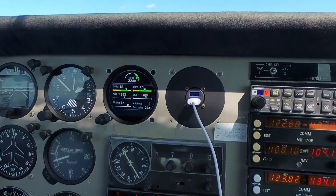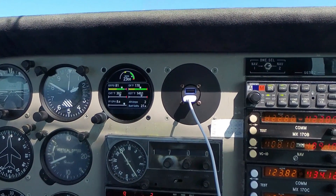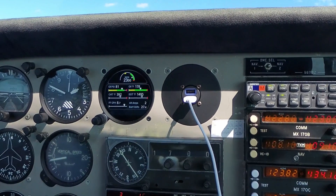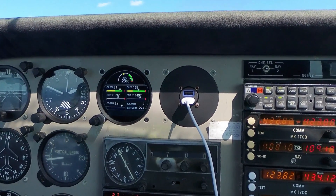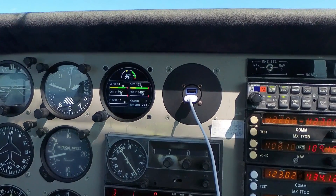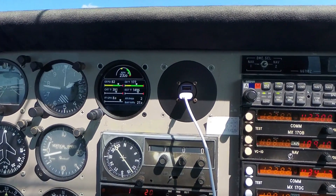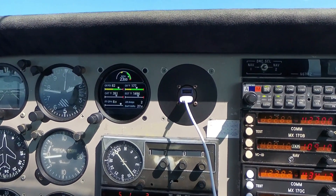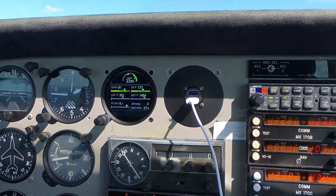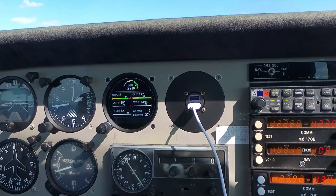Of course, whenever you get an engine monitor like this, it's not going to do you any good unless you actually utilize it. As part of your regular scan, every few minutes you're probably going to want to go through and take a look, making sure that all of the cylinder head temperatures and EGTs are where you want to see them and aren't climbing or dropping off unusually. Anything that is going to be a high reading will show up on your main page, so if a cylinder went high suddenly that would definitely show up. But if one was getting a little cool, you're probably going to need to be scanning to find that. At least everything's all in one place — not scattered across the instrument panel.